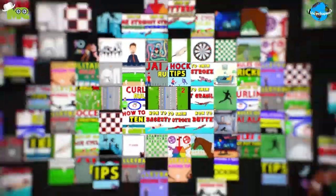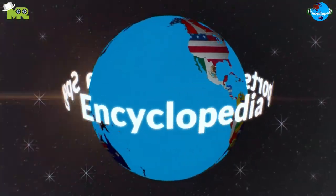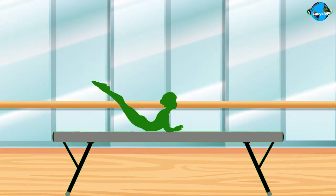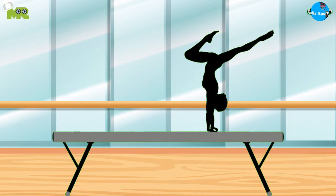Welcome to another episode of Sports Encyclopedia Series, where you can learn about every single game that's ever existed on planet Earth. Today in our Sports Encyclopedia Series, we talk about balance beam gymnastics, so let's begin.